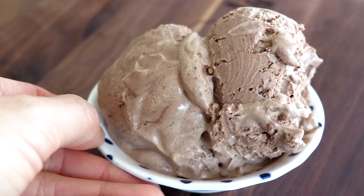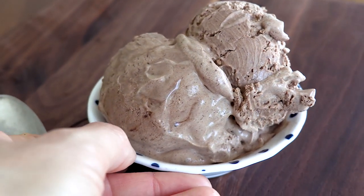Hey everyone! My name is Lauren Gaw and you are watching another episode of Life Above the Clouds, your guide to elevated eating with a new cannabis recipe every week. This week we are making cannabis-infused chocolate ice cream.